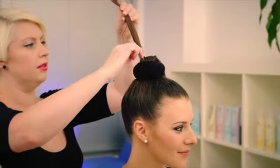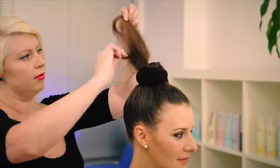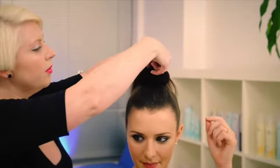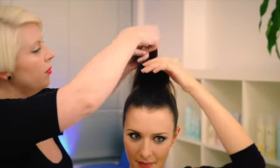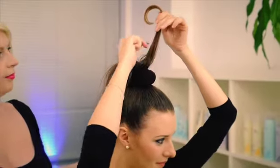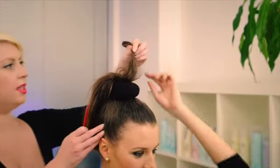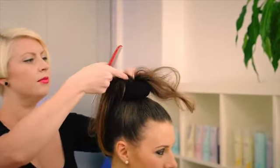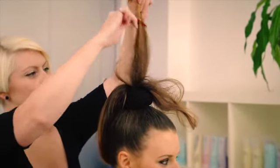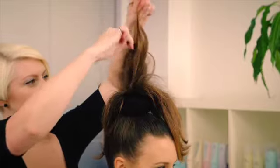Take small sections and back comb, starting at the root and working towards the tips. Start the back combing at the base, pushing down to the root area, and continue until all of the ponytail is back combed.